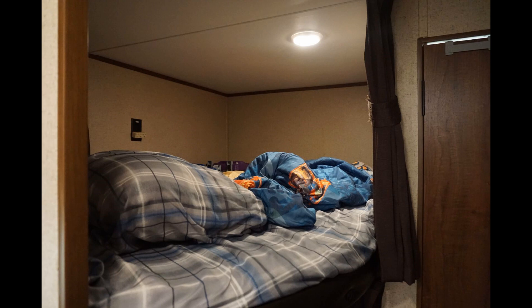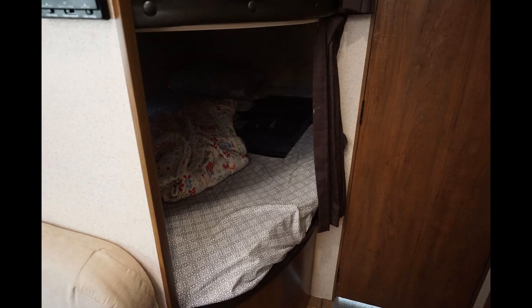I hear that the bunk beds are comfortable — my kids tell me they're comfortable, though I've never actually slept in one. The only problem we've had is they do get a little warm in there if you close the privacy curtain, as there's not a whole lot of airflow. To combat this, we put a little electric fan in each bunk and it's helped quite a bit. You might also want to be aware that if you have small kids, there is no ladder, so they might have a little bit of a problem getting into the bunks.